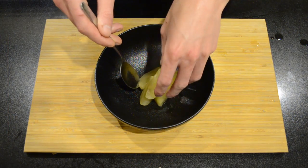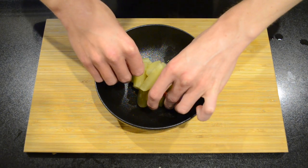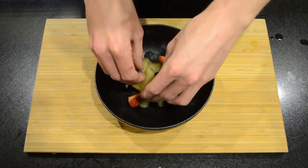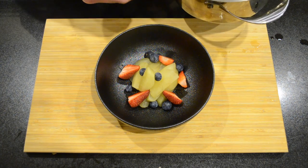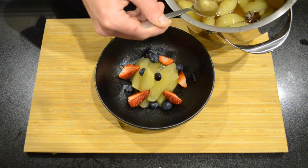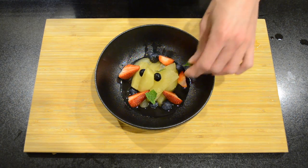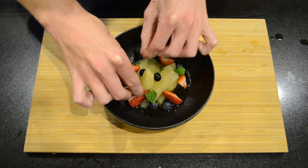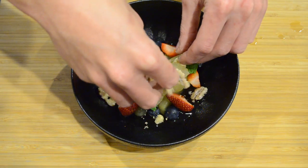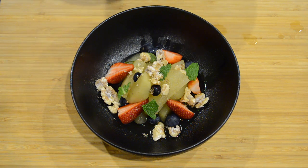In a bowl I'm going to add our apples. Here I have some quartered strawberries, some blueberries, then just going to tip over some syrup, break off some pieces of mint. And then with our sugared walnuts we're just going to crush them in our hands and place them over the top. And with the leftover icing sugar from the walnuts you can just sprinkle over a little bit of that.